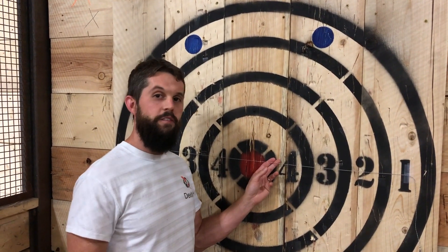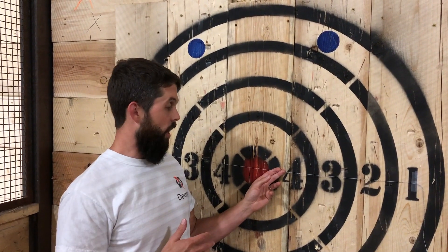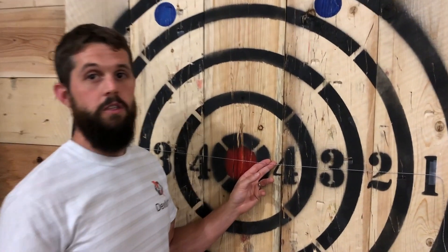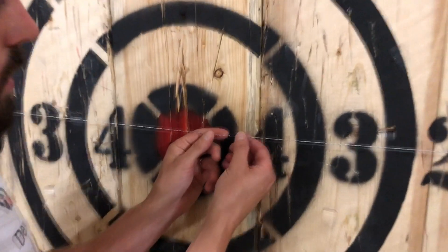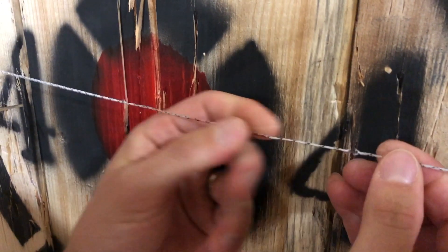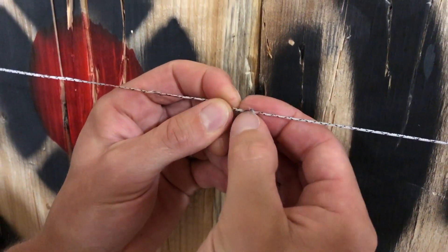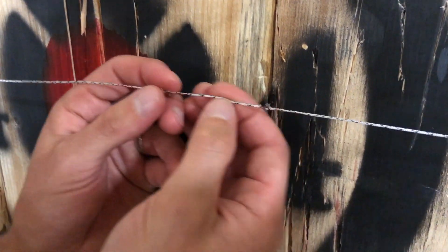Well, here we are. Our final results are the 500 micron yarn with the insulation seems to have held up the best. The insulation has been compromised, but you can see that the yarn is still intact. We have, again, a winner. The tape did not hold up as well.